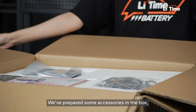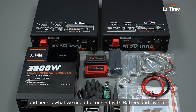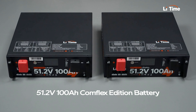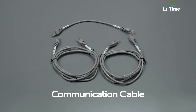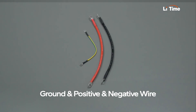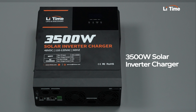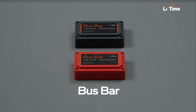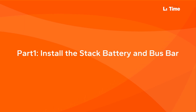We've prepared some accessories in the box, and here is what we need to connect the battery and inverter: 51.2 volts 100 amp hour Comflex Edition battery, communication cable, positive and negative wires, battery brackets and screws, 3,500 watt solar inverter charger, breaker, bus bar, torque wrench. Let's start installing this stack battery.